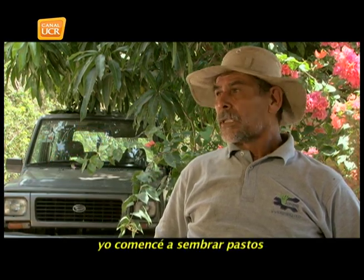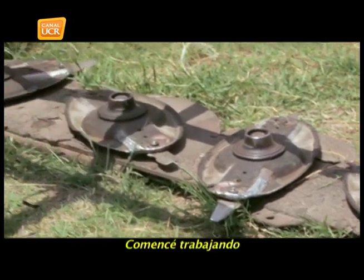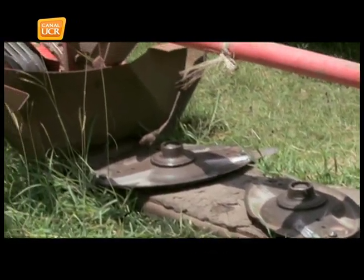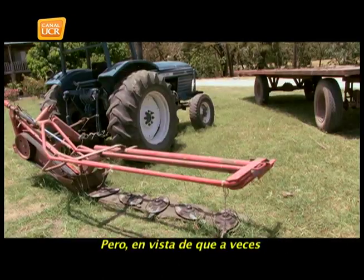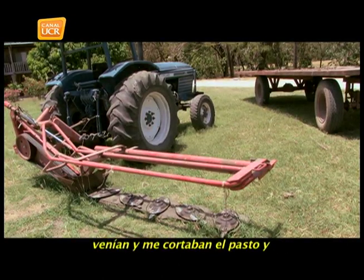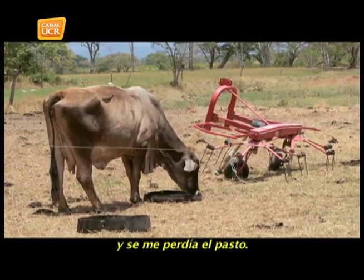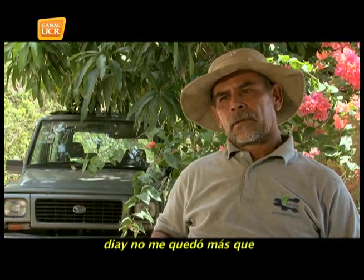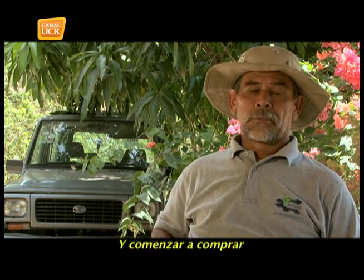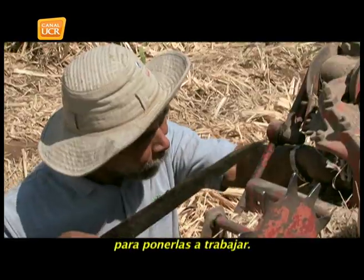Cuando yo comencé a sembrar pastos en esta finca no tenía ningún nombre, no tenía nada. Comencé trabajando con máquinas alquiladas, contrataba a un señor que me viniera a hacer las pacas. Pero a veces venían y cortaban el pasto y no volvían a hacerlas, se venía un aguacero y se me perdía el pasto. Entonces, yo sabiendo trabajar maquinaria, no me quedó más que echarme al agua y comenzar a comprar máquinas usadas viejas y quebrarme la cabeza para ponerlas a trabajar.